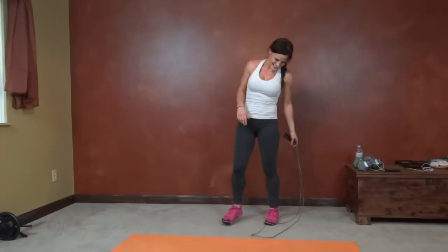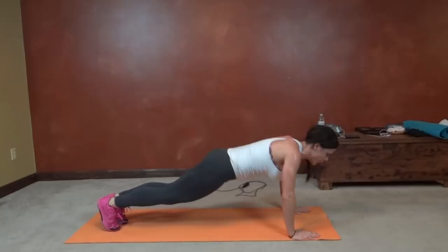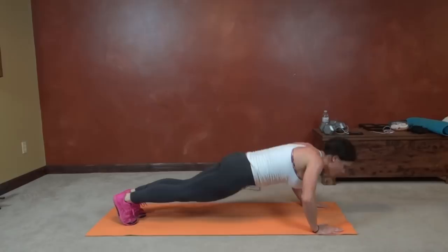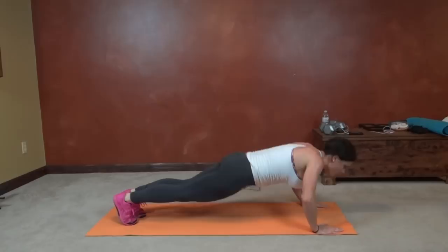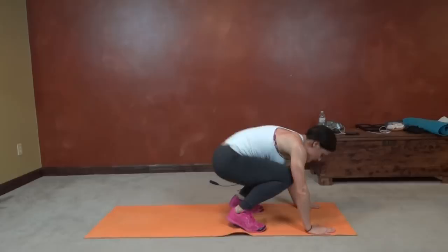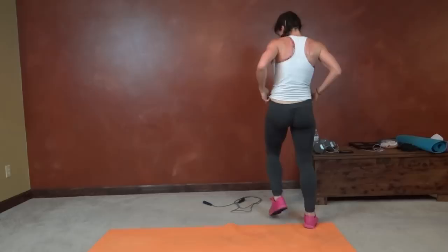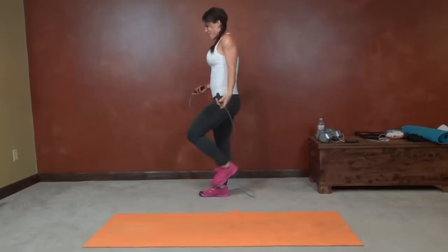Burpee. So squat, jump the feet up, press the chest down, lift, and up. If you can, get the hands up as your feet jump forward. Last 15 seconds. Cardio burst. Almost to the end.